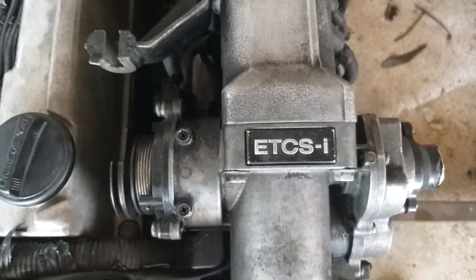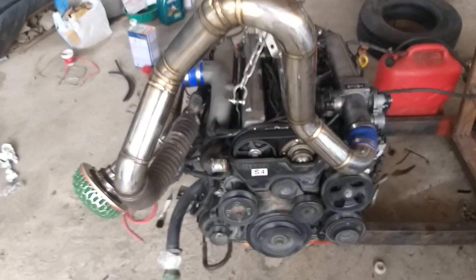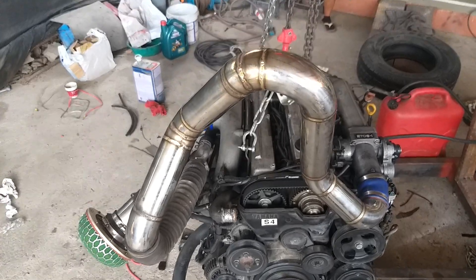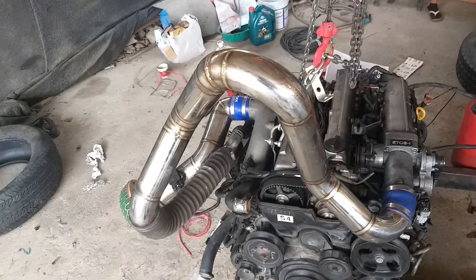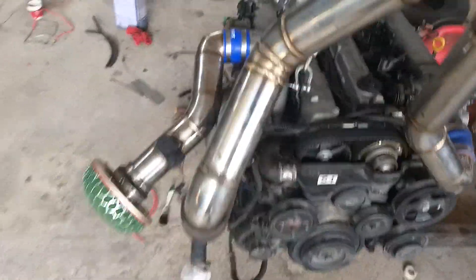1JZ Turbo VVTi. Do you like my piping? I just bought this off someone and they didn't send all the pipes up for the intercooler, so in order to hook it up I've bodged it up like that.